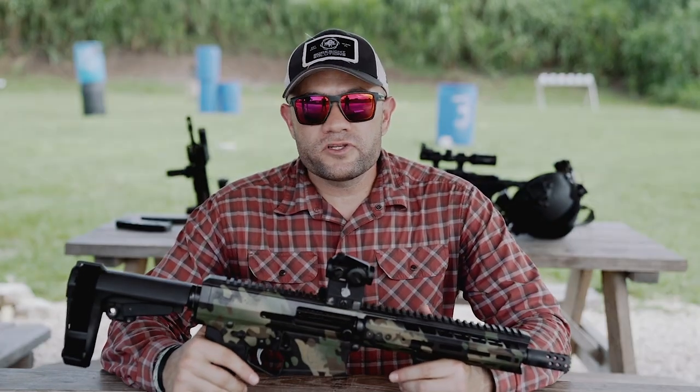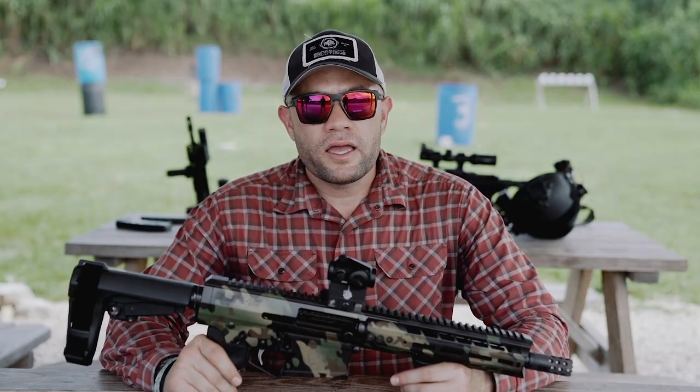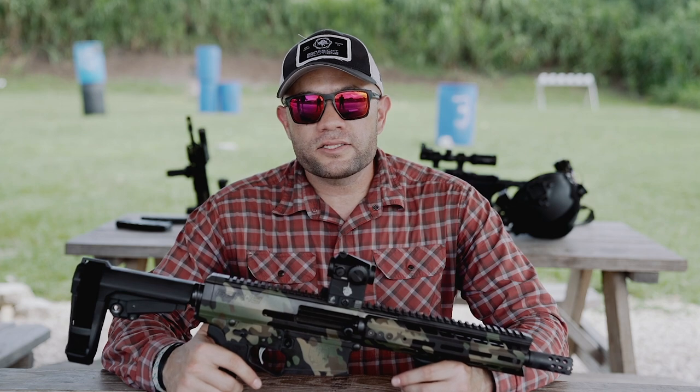Make sure you subscribe to the channel — Real Dirty Reviews. And if you're looking for me on Instagram, that's going to be at Real Dirty Harry.